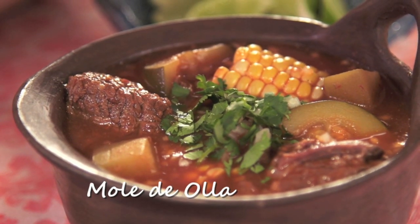Mole de olla is a one pot meal. Every country has their ways of making stews or one pot meals. In Mexico it's very simple, very humble — you have your piece of meat, your herbs and flavorings, and you make a very rich, flavorful stew.